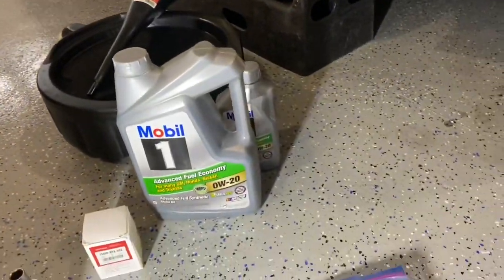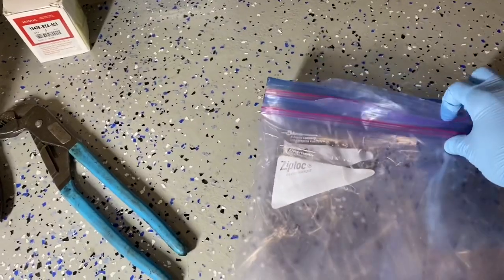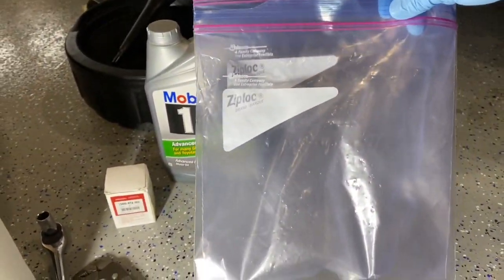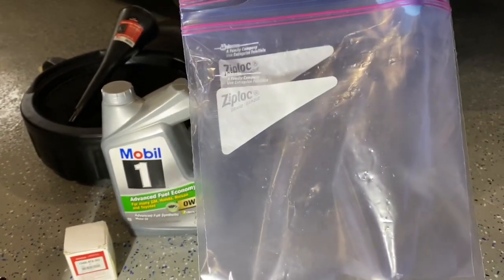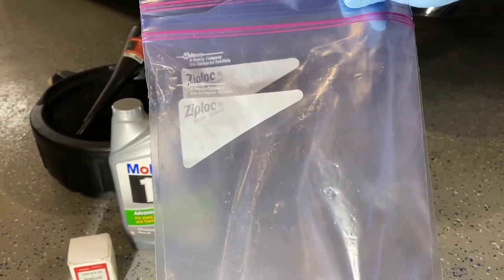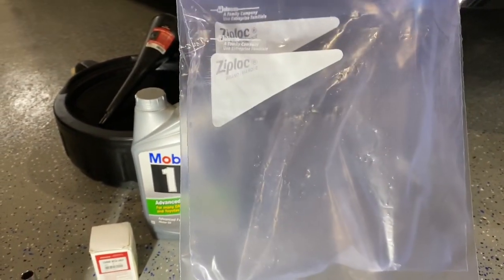One other thing you need — this is the secret to this oil change — you're gonna need a Ziploc bag, a freezer bag, double bagged. This is a gallon size; quart size works best, but really any size bigger than quart works good. I'm gonna show you how this prevents all the spilling when it comes to the oil filter. This is the real secret to making it as mess-free as possible.